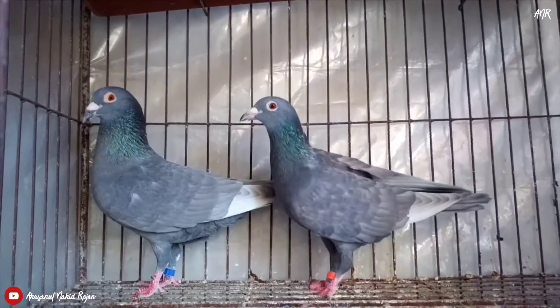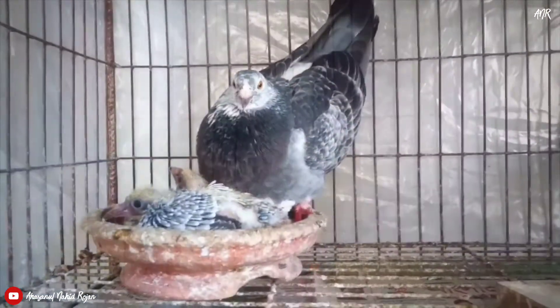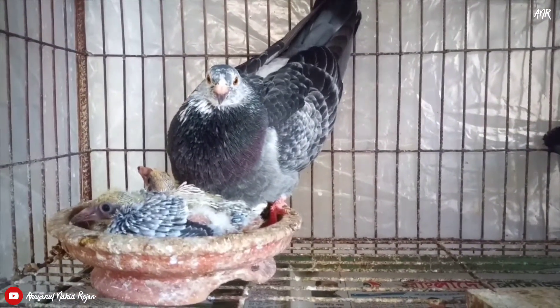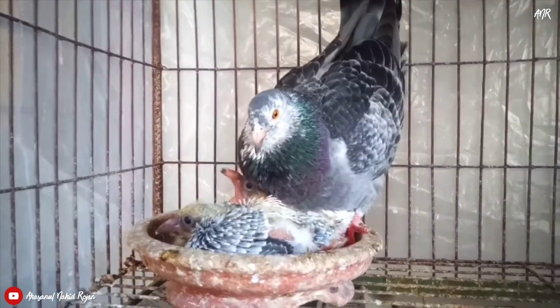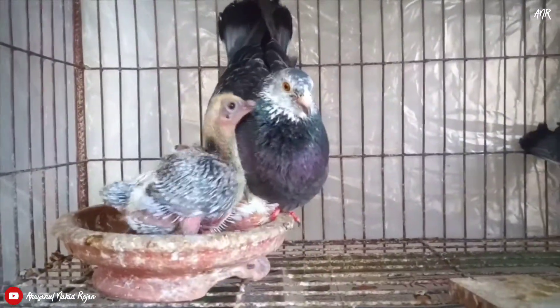These are the main symptoms of cold in pigeons. In such situations you have to take certain steps, otherwise your pigeon can die. Now I am going to show you how to treat cold naturally.